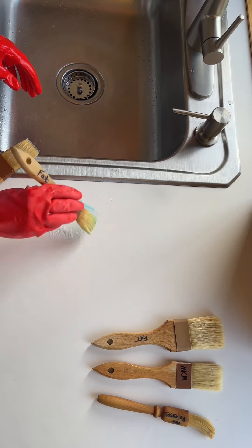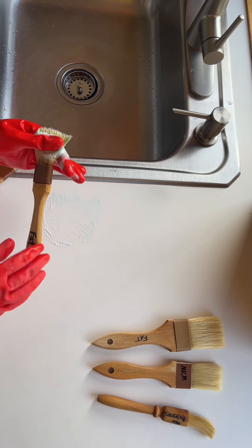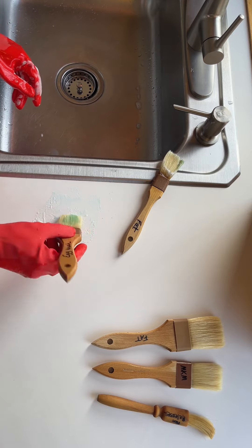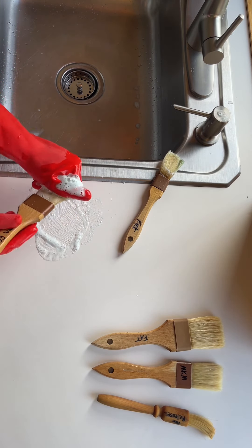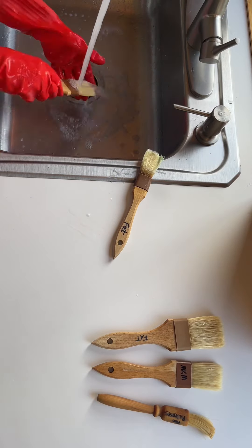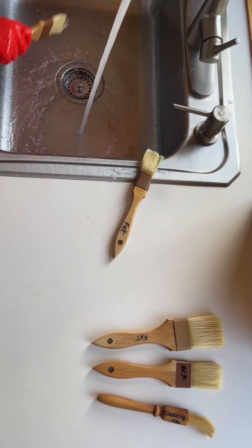I use Dawn soap and very little water, and I never soak the brushes in water or completely inundate them under the water. I rub the bristles back and forth in one direction so that they stay uniform and don't splay outward.